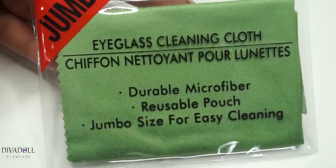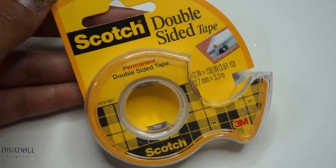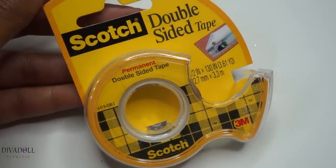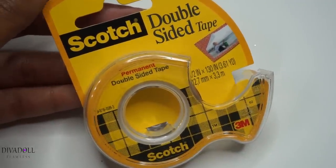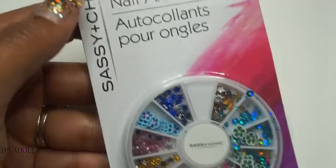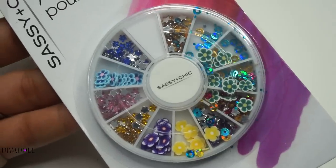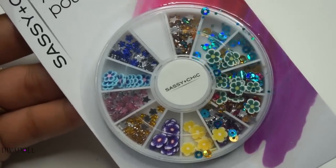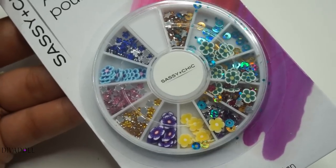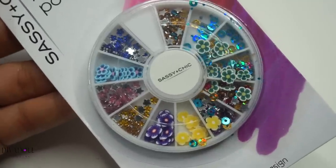I also need to grab another one to keep in my car so I can clean my sunglasses. They had some double-sided tape, and I figured you can never have enough of this around, especially with the holidays coming — I'm not sure what crafts I'll be getting into. They also had this sassy and chic nail art wheel, and as you can see, pretty much all of it has spilled over to the other side, so I might have to take some time to open this up and reorganize it.